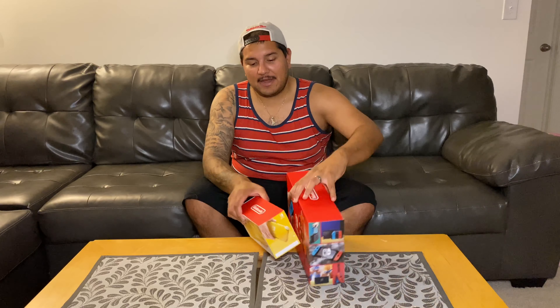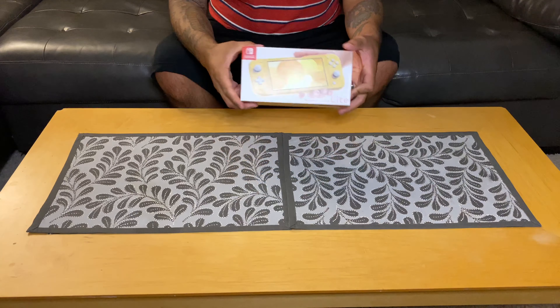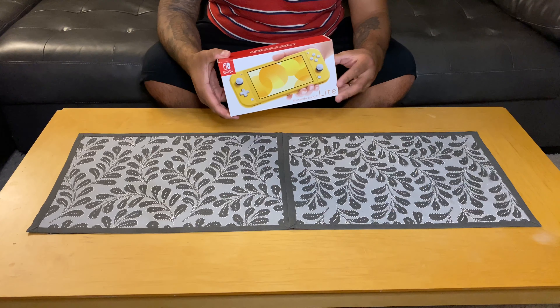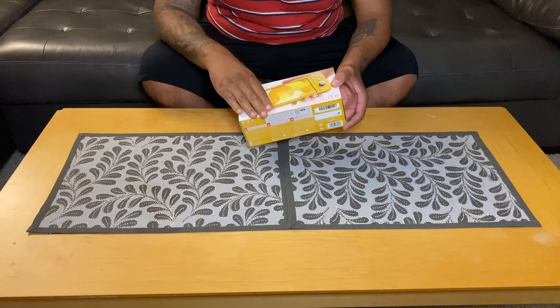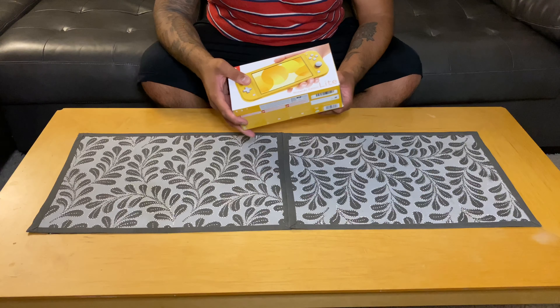I am going to be doing an unboxing of the Switch Lite — this is already unboxed, so I just kind of want to compare for you guys to see how small the box is. It's significantly smaller. There's no dock, no controller attachment. Here's the box — I did purchase it for $199, no special deal, nothing. Just released today. I'm going to go ahead and unbox it for you guys and then we're going to compare it to my regular Nintendo Switch.